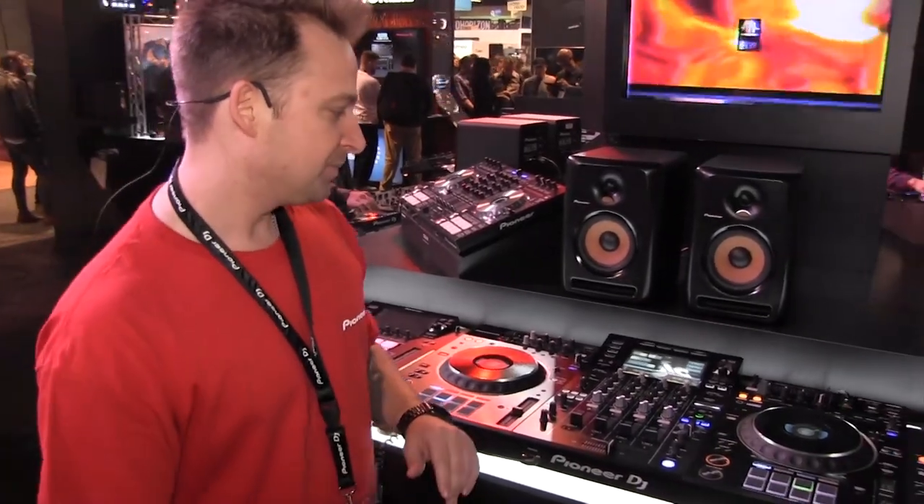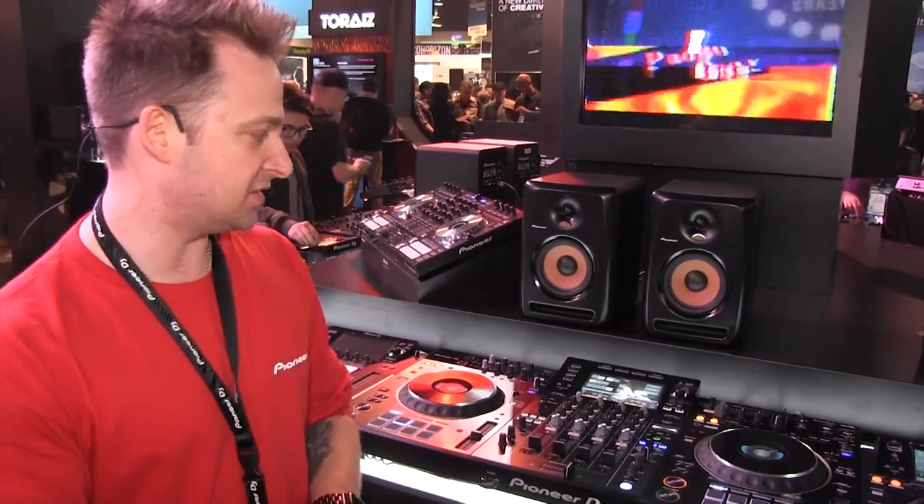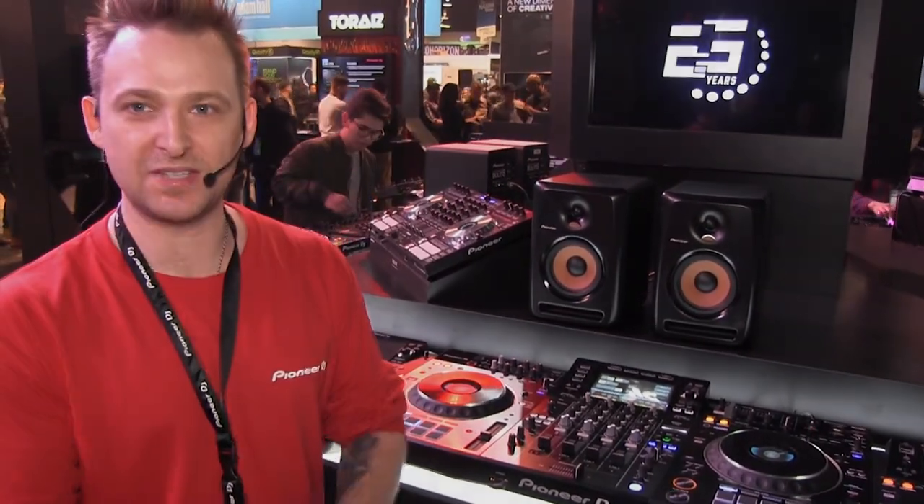The XDJ-XZ is now shipping and it's available now. Thanks a lot.